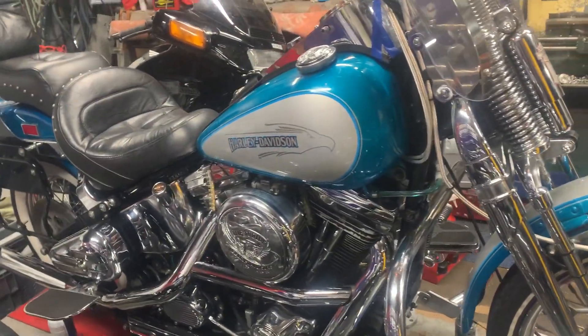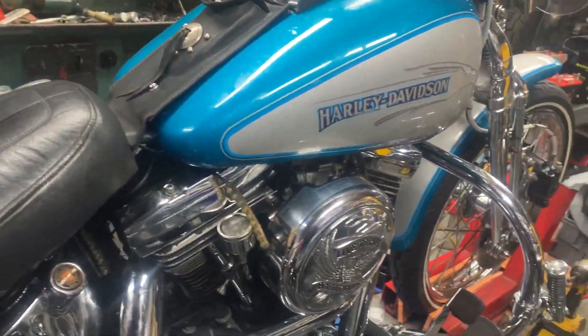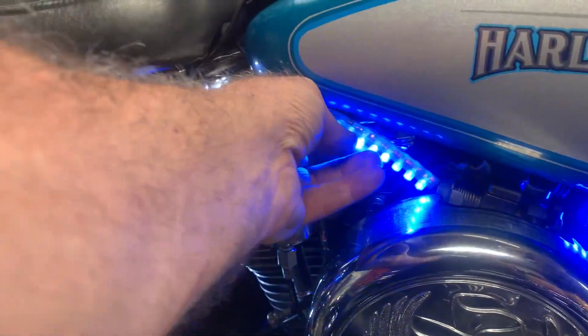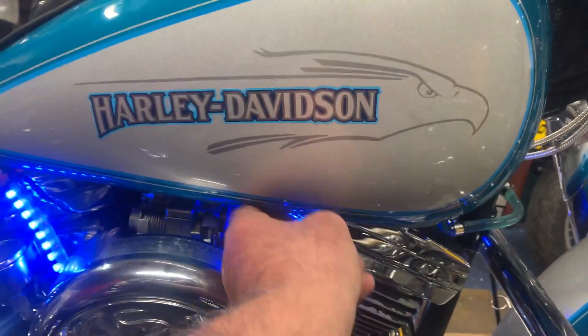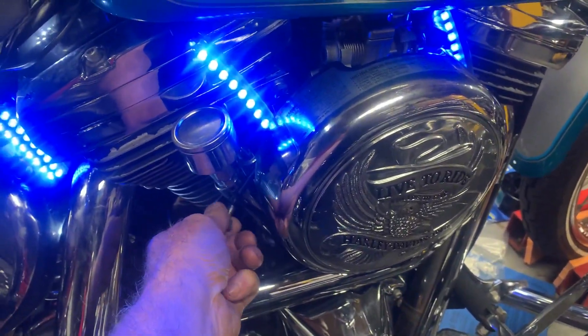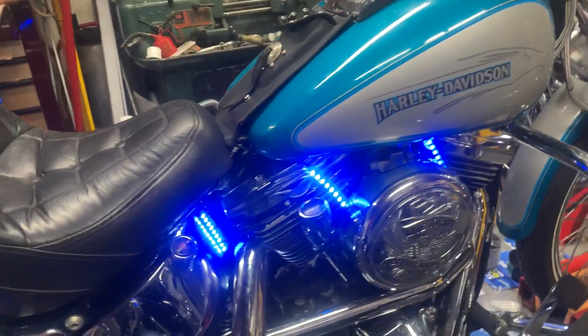These lights will be stuck up under the motor, like on the other side. So basically you can see I'm sitting there — this one's going to be on here and this one's going to go back on there. Obviously being an Evo you can adjust the tick over, but you don't want it too open.